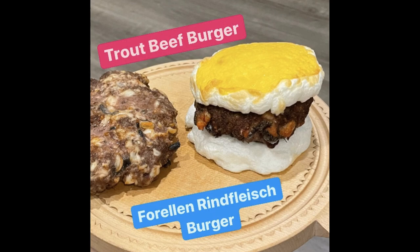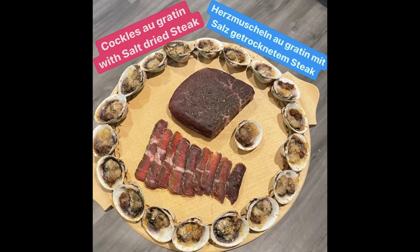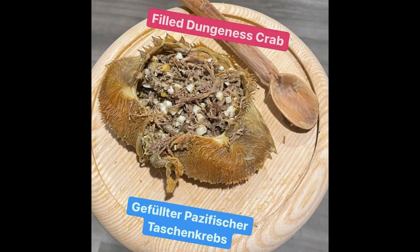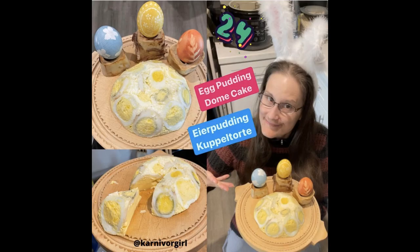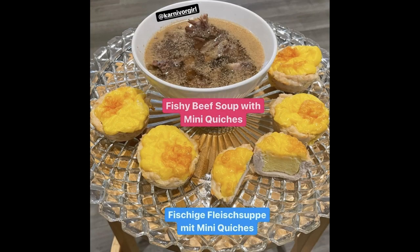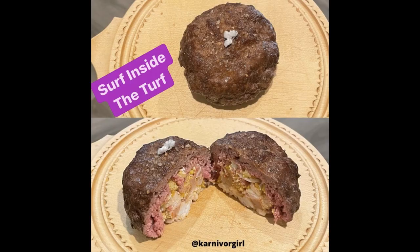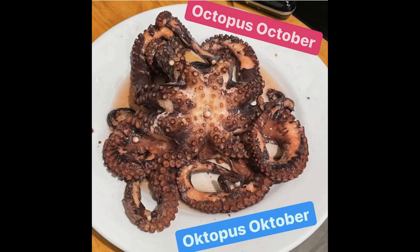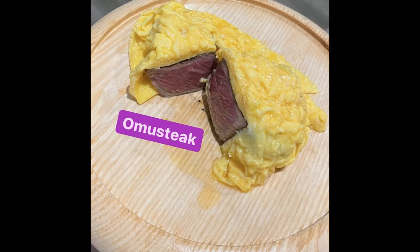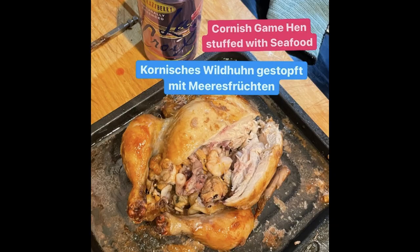I always say everybody's body and brain are different and you gotta figure out what works best for you. The carnivore lifestyle has tremendous benefits, healing effects, and is the best elimination diet. There are many different ways to do carnivore — I found a way that momentarily works best for me. In this cooking show I'll show you it doesn't have to be boring; it can be very creative, delicious, and fun. Welcome to my creative carnivore kitchen.